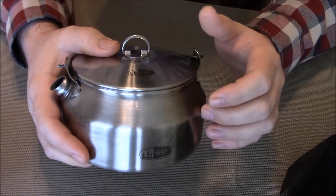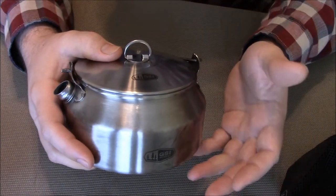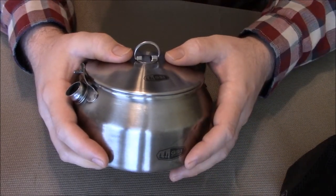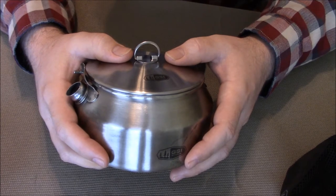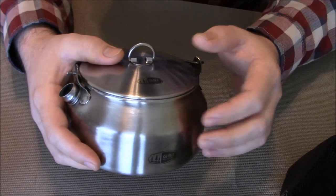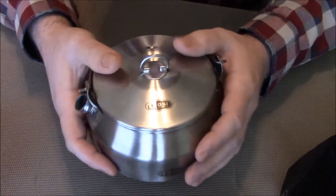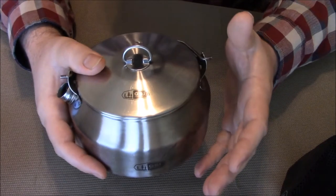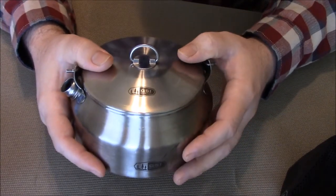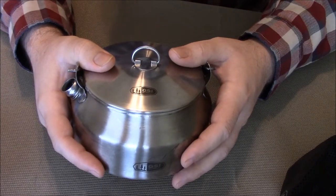The kettle itself is one liter capacity and it's made out of 18/8 stainless steel, which is nice. I really prefer stainless over coated or just straight aluminum kits — the stainless just seems to hold up better and it's still easy enough to clean. Most of the time I use this on my MSR Whisperlite International, or I'll use it on an alcohol stove I've made.